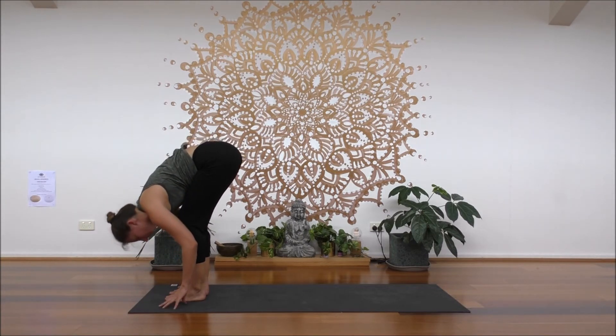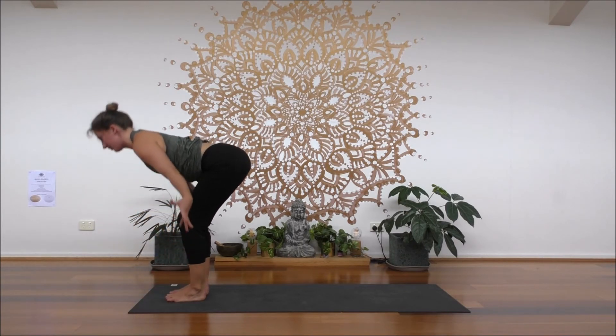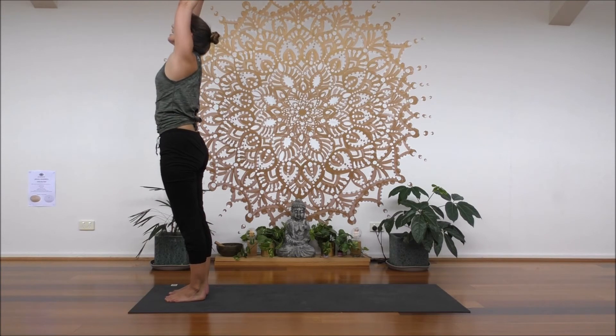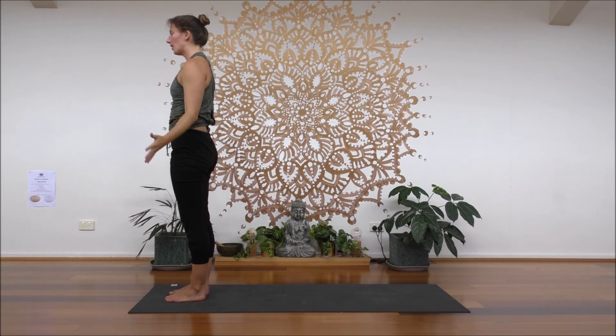Exhale, fold. Bend your knees, inhale, reach up to standing. Maybe you look up. Exhale, palms release. Beautiful, guys. Okay, so that's option one.